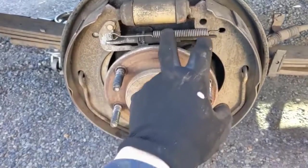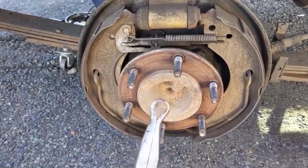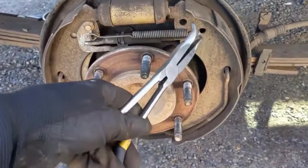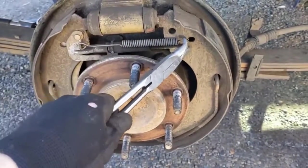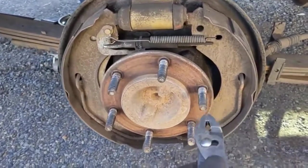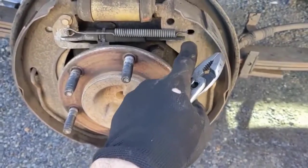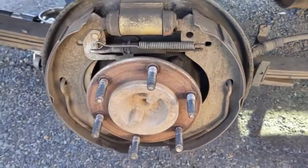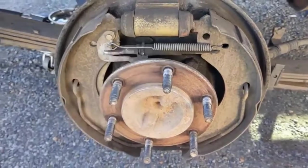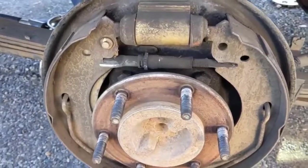Once you have the drum off, the next step is to remove the spring. I like using this type of pliers — they just grab on and you pull. A regular pair of pliers works too; you just want to pull it on this side, get it out of the hole, and release it. That'll move it out of the way. Once the spring is out of the way, the adjuster just comes right off the eyelet.